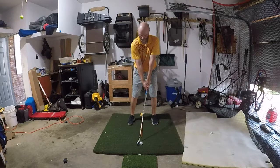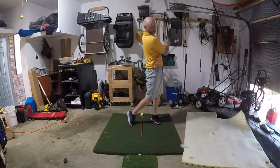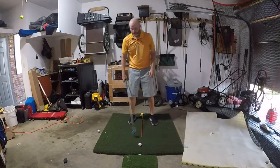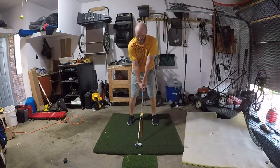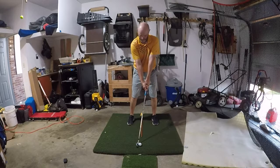Swing from here. Same turn. Center of stance. Lean into it. Swing.